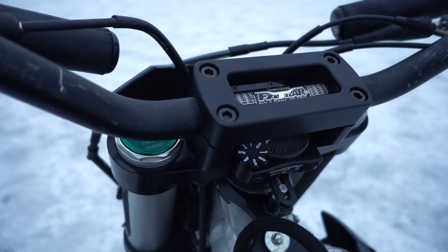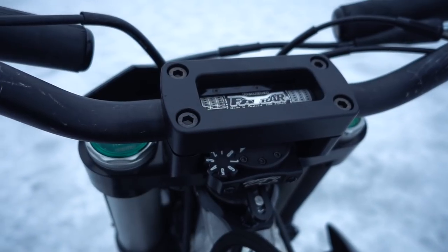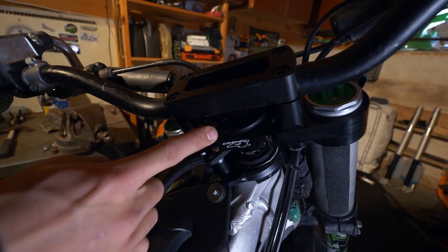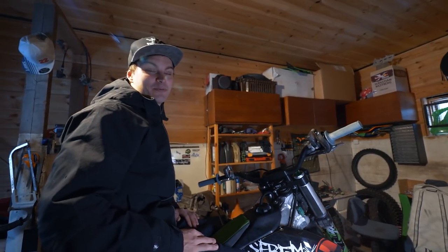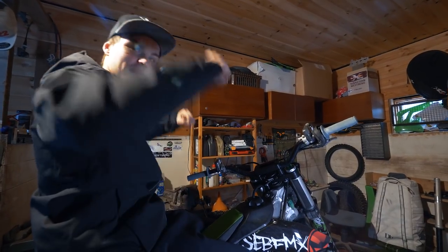This is a part you don't usually see on motocross bikes — it makes the steering super stiff. It's a GPR steering stabilizer. When I do flip tricks and have to leave my hands from the bars, I put it on eight. It's something you really need in freestyle nowadays, when tricks are going upside down and sideways, so you can keep the bars straight when you leave them.